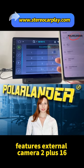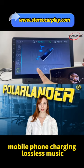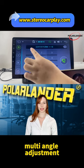Optional features include: External Camera, 2 plus 16G storage, Mobile Phone Interconnection, Mobile Phone Charging, Lossless Music, Built-in Navigation, Capacitive Touch, Intelligent Language, Bluetooth Hands-Free, Software Download, and Multi-Angle Adjustment.